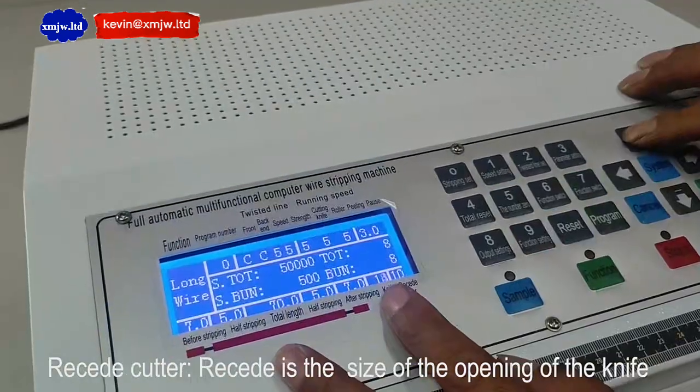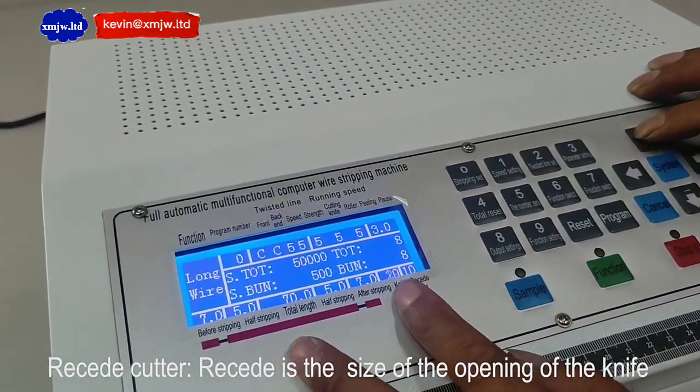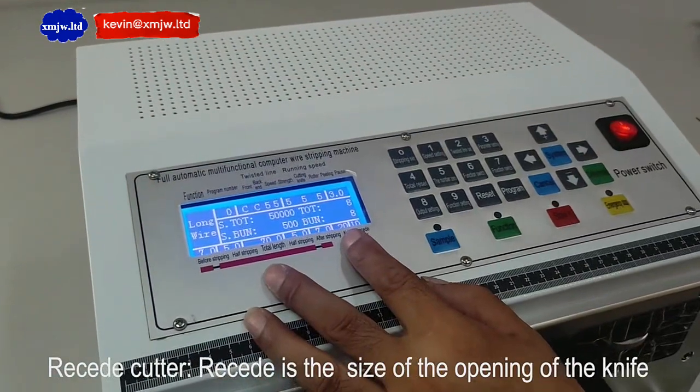Reset cutter is the size of the opening of the knife.